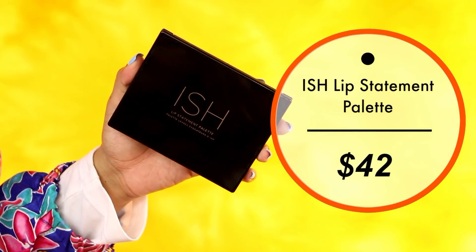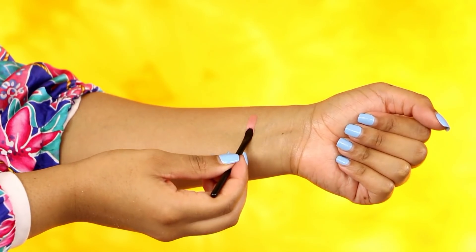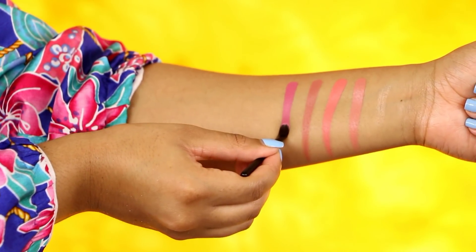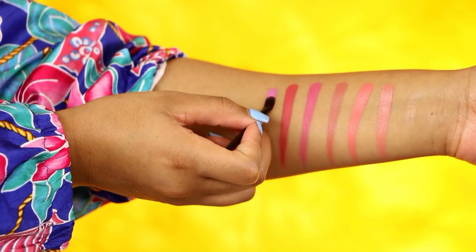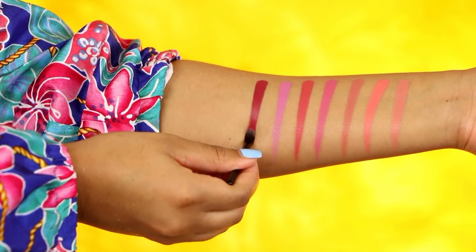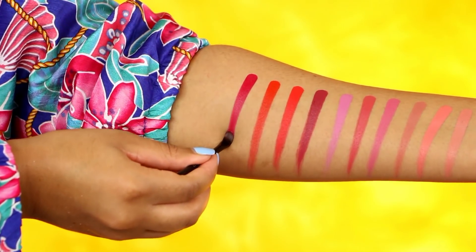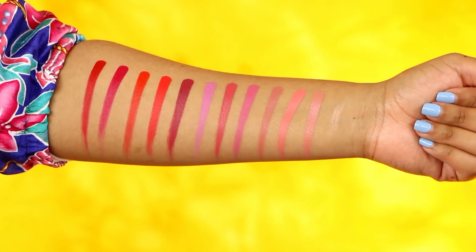Next, we have the ISH lip palette, and I actually have one of the colors on my lips right now — a hot magenta pink. I'm going to swatch all the colors so you can see how pigmented this lip palette is. The first shade is actually a lip balm, not a lip color, so you can prep your lips before testing out one of the colors. It's infused with shea butter, rose extract, jojoba oil, olive oil, and aloe vera — very hydrating and nourishing. These are super pigmented; I don't expect much from lip palettes, but these swatches are so pigmented, opaque, and creamy. However, the brush that comes in this lip palette is trash — the bristles were just coming out and popping out everywhere.